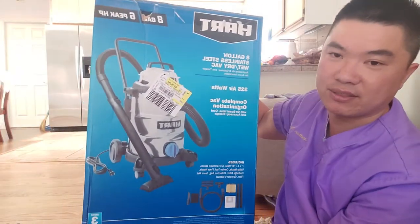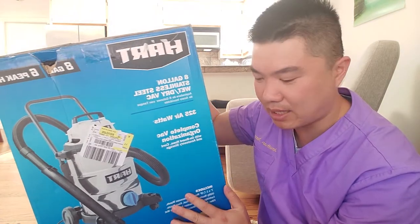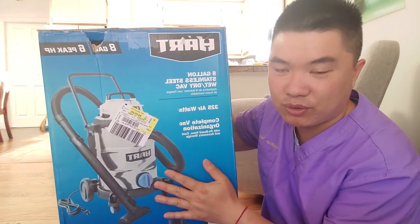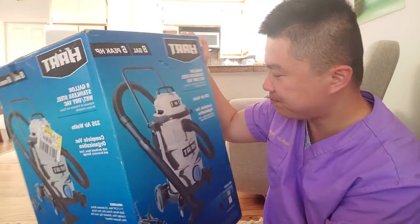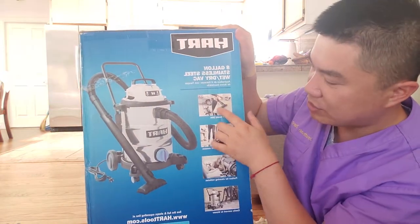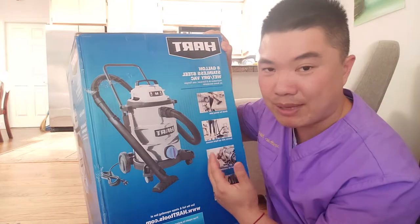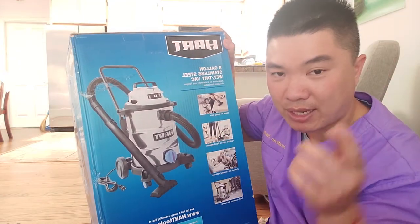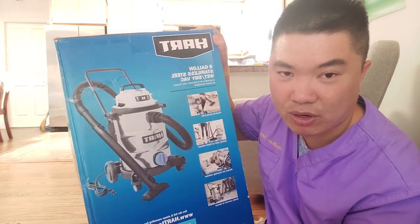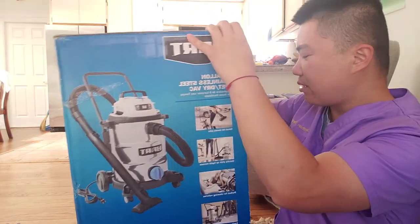I wouldn't mainly want to use this inside the house — for house use I'd recommend a regular one. This is mainly useful if you have it in a shop or something like that. Looking at the box, the demonstration picture shows it mostly used in a shop. For me I mainly want to use this outside of the house and inside my car. My house doesn't really have carpet so I don't really need it inside.